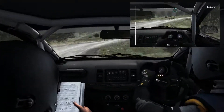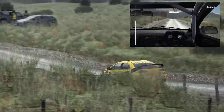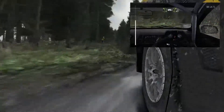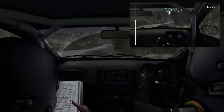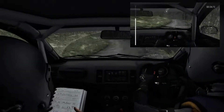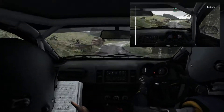Into right 6. Left 6, and left 6 over crest, tightens to 5, continues 18. Into left 5, keep in 100, right 5 long, and left.